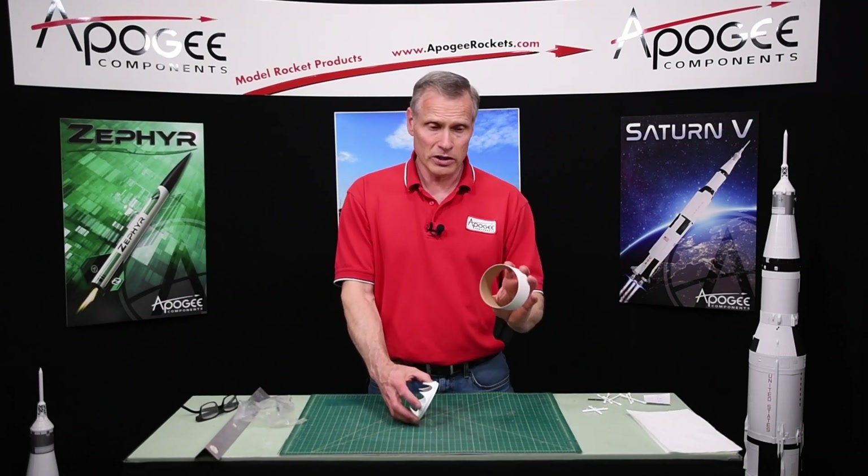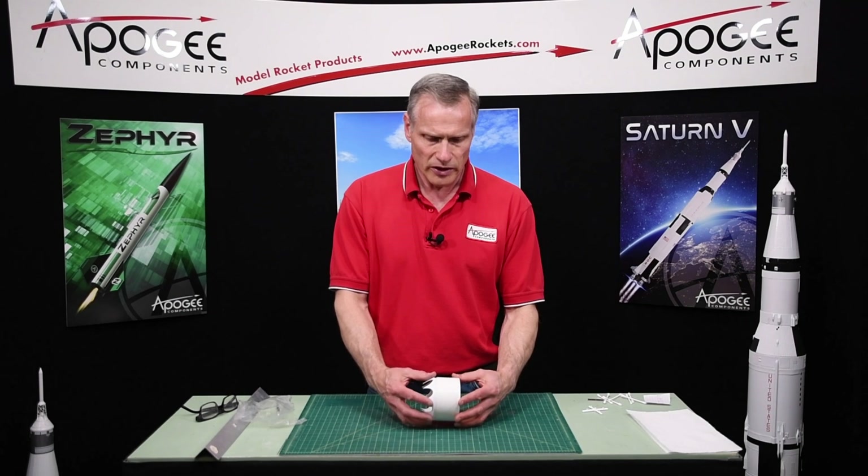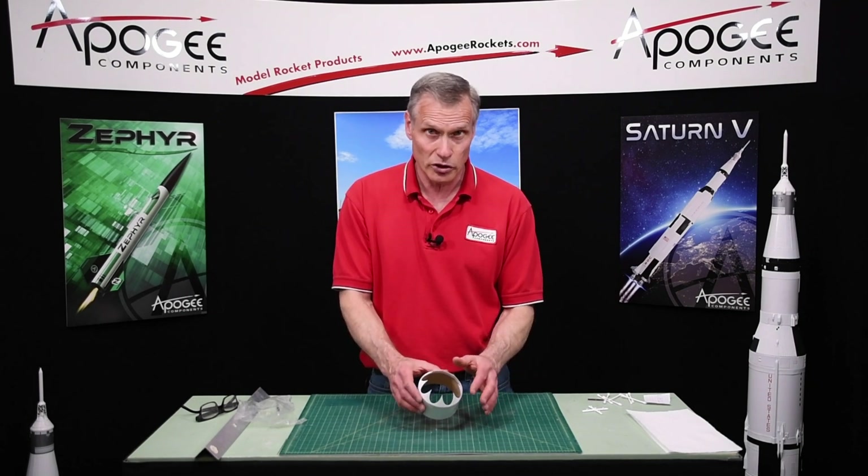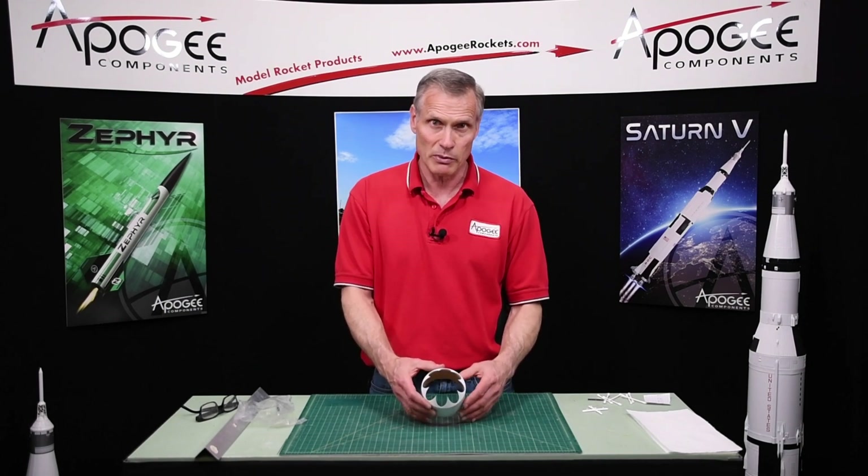Okay, and then find the short cylinder that this will fit into. There's only one cylinder in the kit that it will fit into, and that's the one you're going to need for this next step when you're assembling the engine mount.